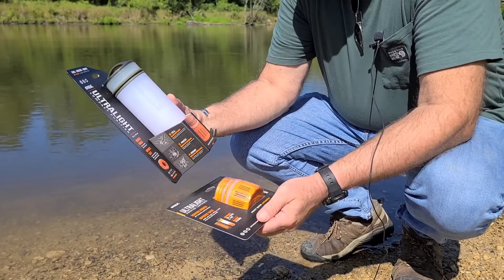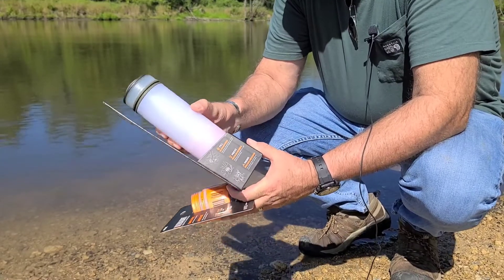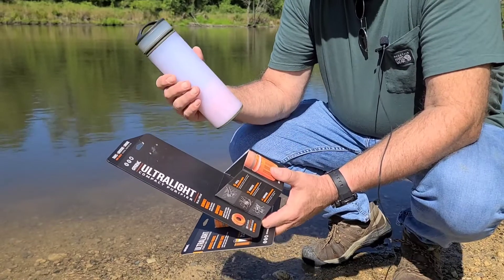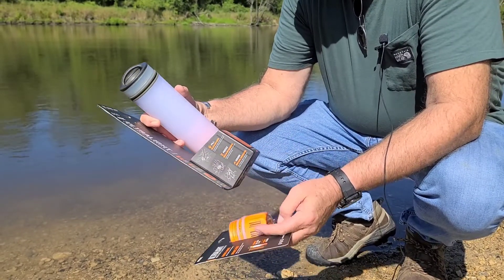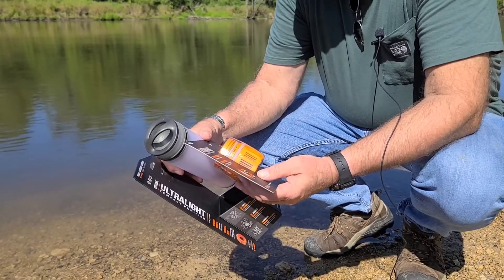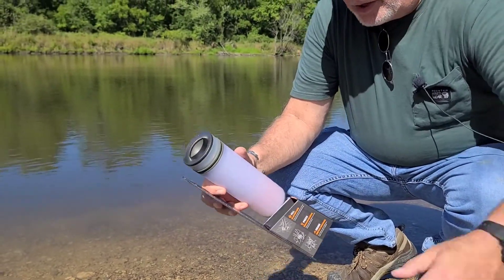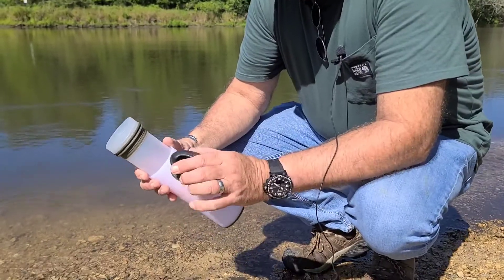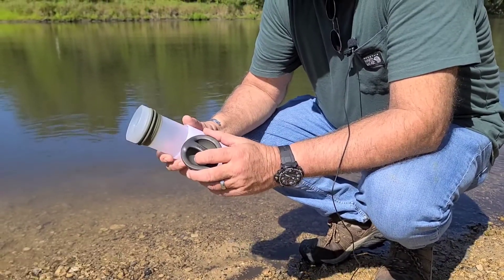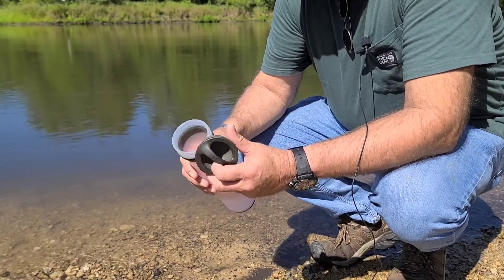Last but not least is the Grayl — G-R-A-Y-L — Ultralight. They do make one larger; this is the 16-ounce version. The larger one is about a hundred bucks, and this one is like $70 — it's cheaper. I would advise getting a replacement filter. The filter will last about 300 presses, and the filters are around $25. They tout this as the Holy Grail, and it has been independently tested and takes care of viruses, norovirus, hepatitis A. Pretty impressive.